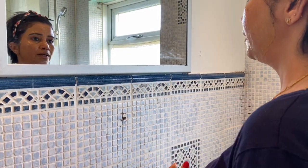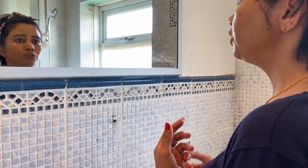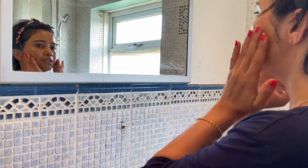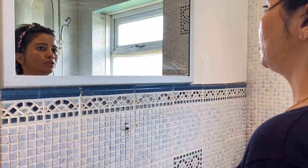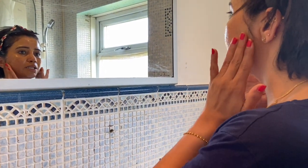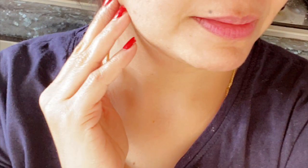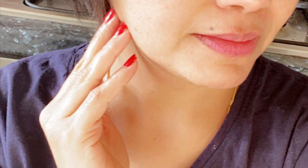If you do this regularly, you will definitely see results. I forgot to mention that I also added a pinch of haldi (turmeric) to the pack today — if you want, you can skip it. This was today's video. I hope this is helpful, and if you like it, please do like it and I'll see you in the next video.